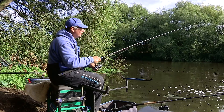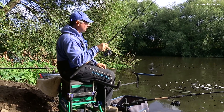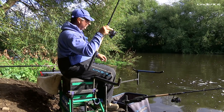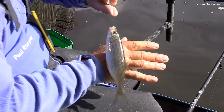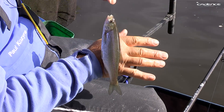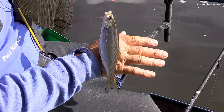Hello and welcome to another episode of Cadence Fishing TV. I'm Paul Cozzera and today you join me on the awesome River Aire. Today we're trying to catch dace and roach — cracking fish just like this — on the hemp, tare, and elderberry.